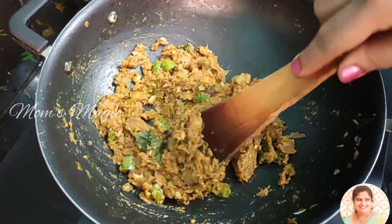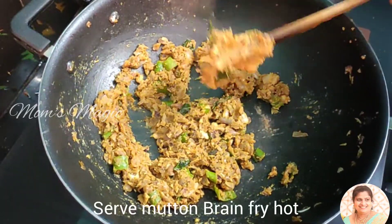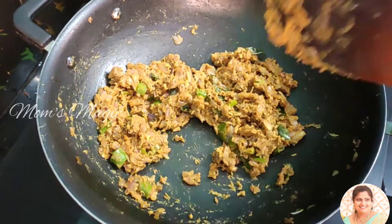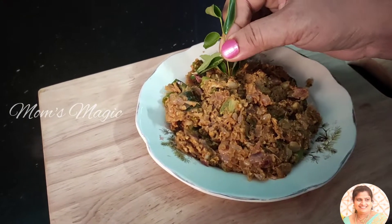Please like and subscribe to Mom's Magic channel. Brain fry ready — put the plate on the plate.